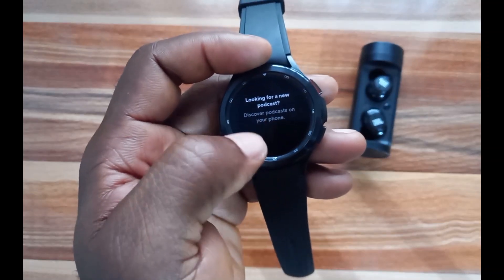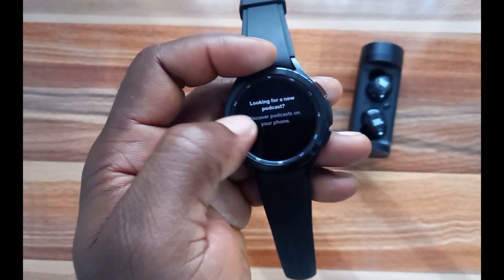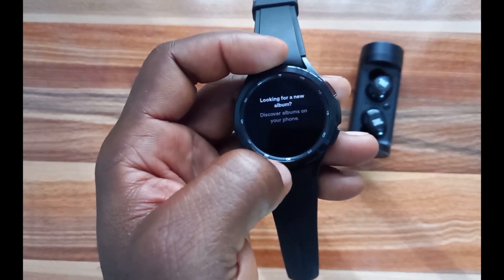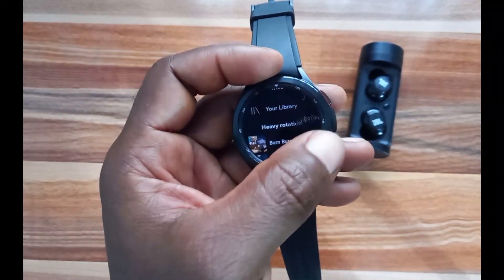You can also see Podcasts. If you want podcasts to show up here, you need to discover them first on your phone and they will show up on the Galaxy Watch 4. Similarly, for Albums, you need to discover them on your phone and they will also show up on the Galaxy Watch 4.